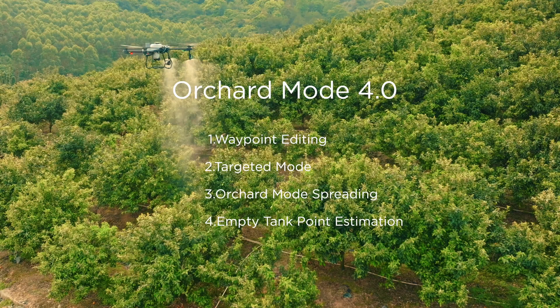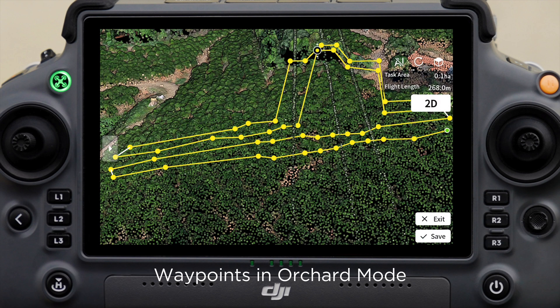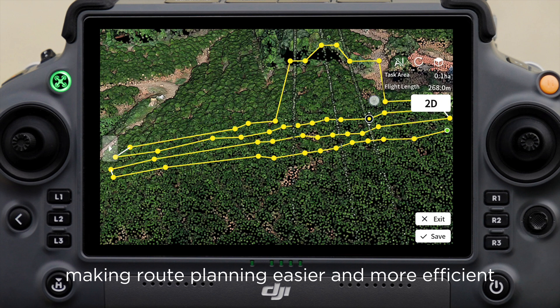Orchard Mode 4.0. Feature 1: Waypoint editing in orchard flight routes. Waypoints in orchard mode can now be adjusted freely according to the actual situation, making route planning easier and more efficient.